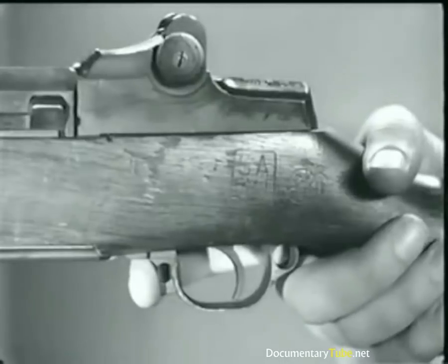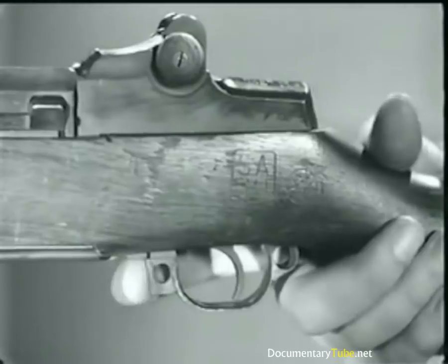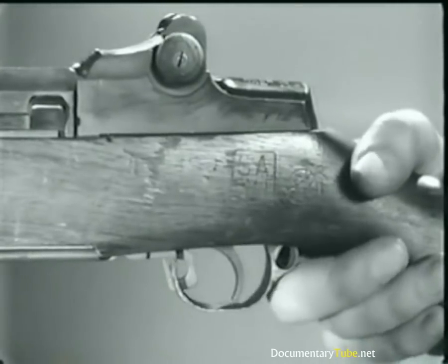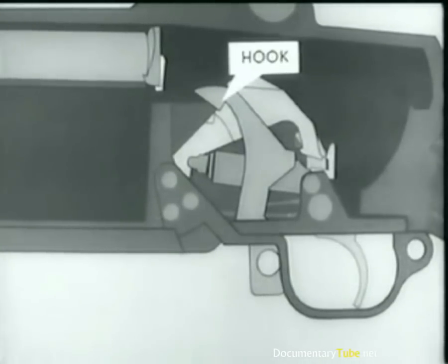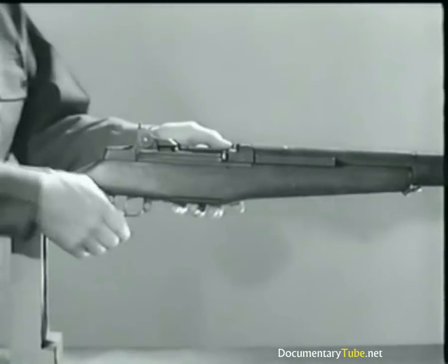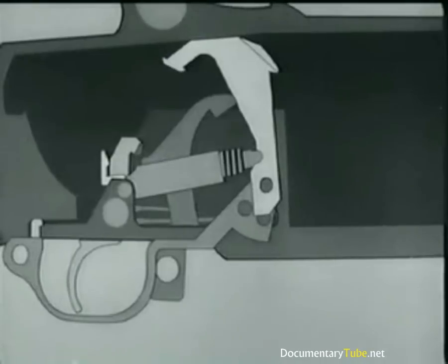Now for the safety. To set the rifle at safe when it is cocked, pull back the safety so that it is inside the trigger guard. The safety rotates about the safety stud, and this hook engages the lug on the hammer. The trigger can't be pulled because the trigger lug is blocked by the hump on the safety. In case of a misfire, the trigger can be cocked by pulling the trigger guard down.